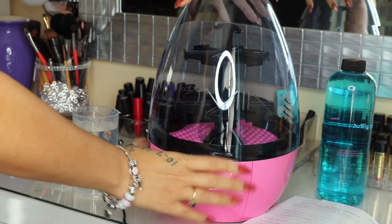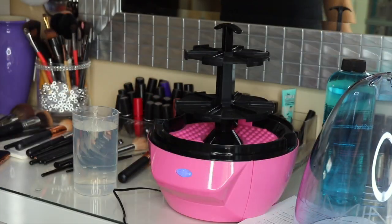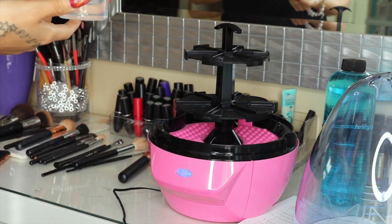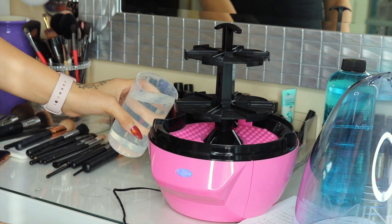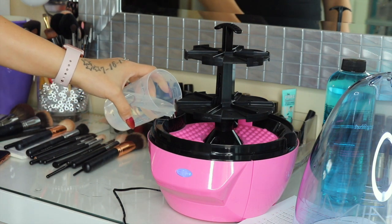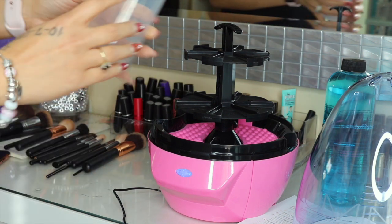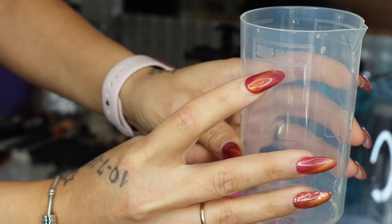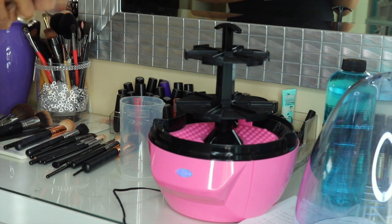To start off, we're going to open up the Lulumia and pour warm water in the base. It says not to use hot water, lukewarm water, or cold water — it has to be warm water. It came with this cup already, so I'm just going to pour the water in up to the water line. Then you will have enough water to meet the line that it requires.